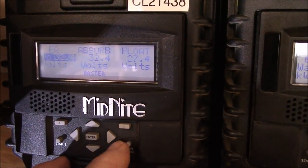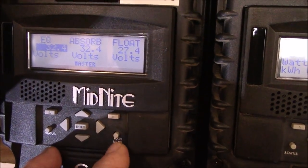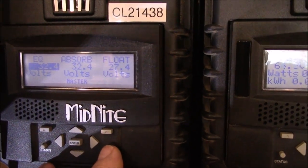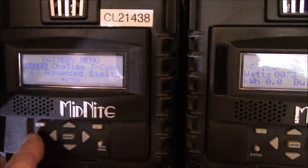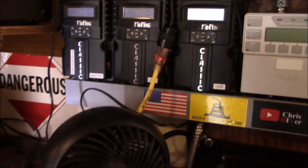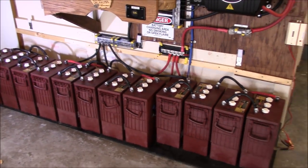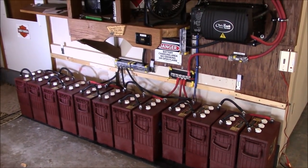One thing I may do is something a bit unconventional with my charging and absorb voltages — hit a high absorb right at EQ voltage, like 32.4V, for maybe half an hour each day. If these batteries can take it, it'll keep them stirred up and fresh. It may use a lot of water, but so be it. Thanks for watching, cheers.